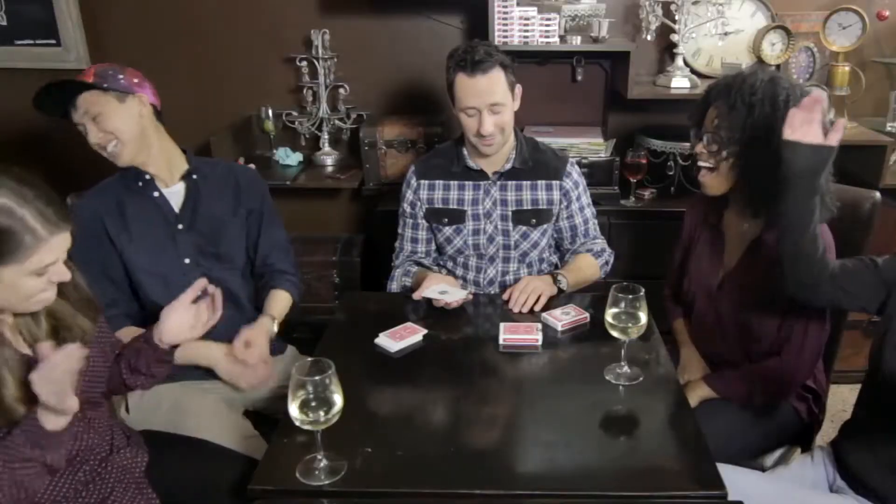What?! Nice. I'm gonna let you in on a secret — the cards are marked.